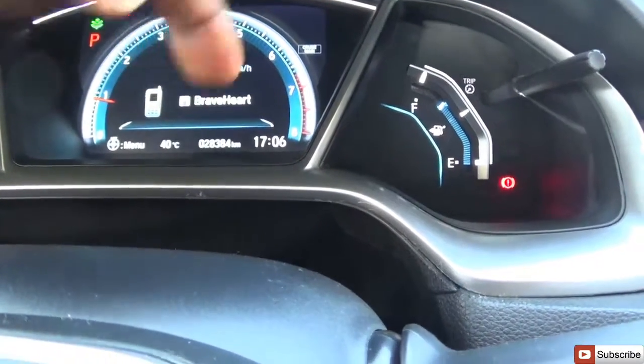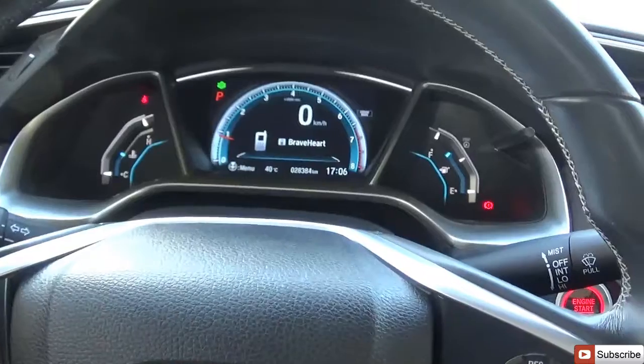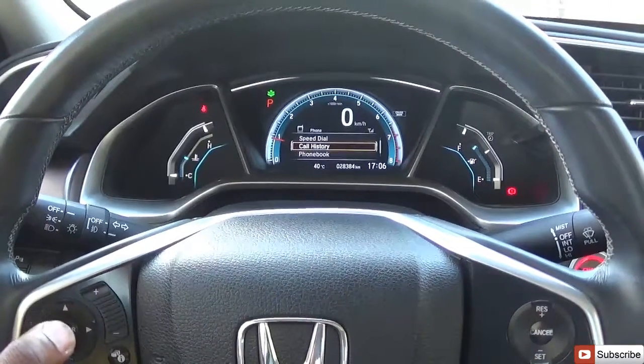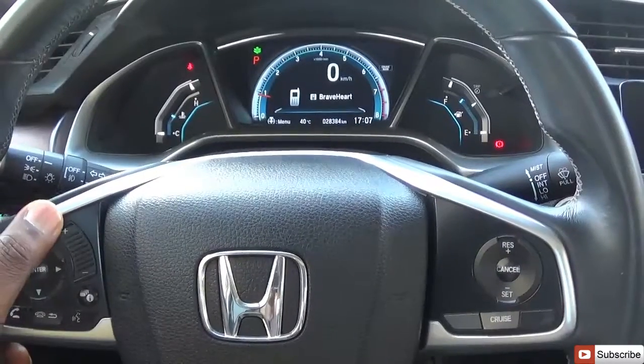Another light shows the cruise control is on. Outside is 40 degrees Celsius. The car has driven 28,384 km and shows the clock. Looking at the steering, you have buttons to control the mini screen. You can switch to your phone just by hitting the enter button, and scroll through speed dial, call history, and phone book, and adjust the volume.